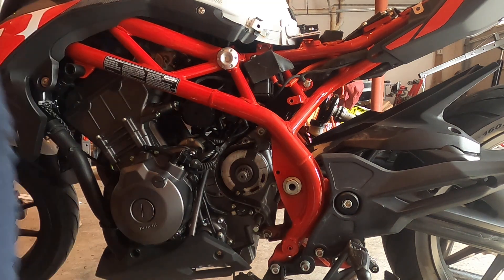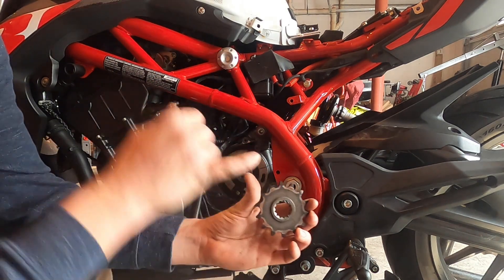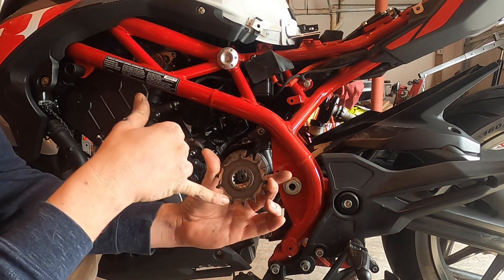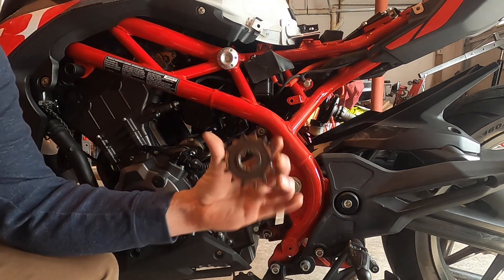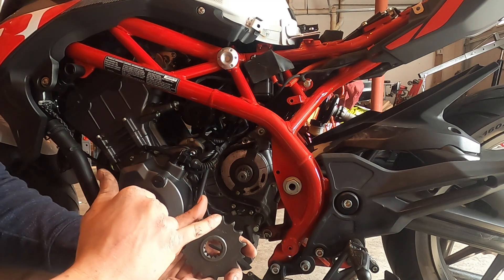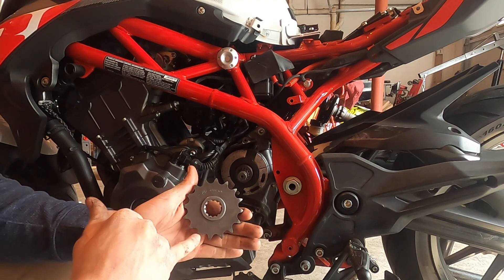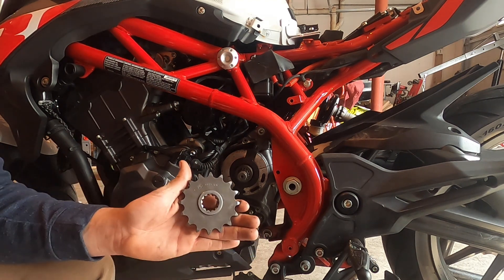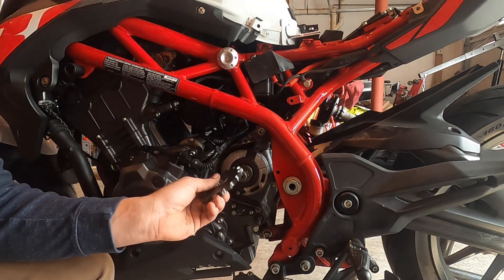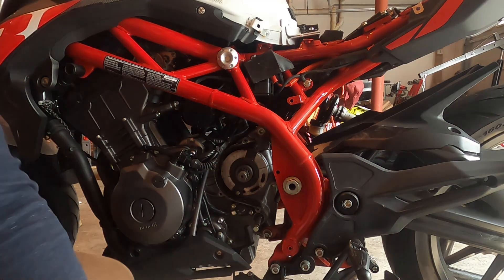Originally we had 14 teeth on the front sprocket. The new one has 16 teeth. So we're increasing the number of teeth on the front sprocket by two. What does that do for us? I'm glad you asked — let's go to the studio to find out.